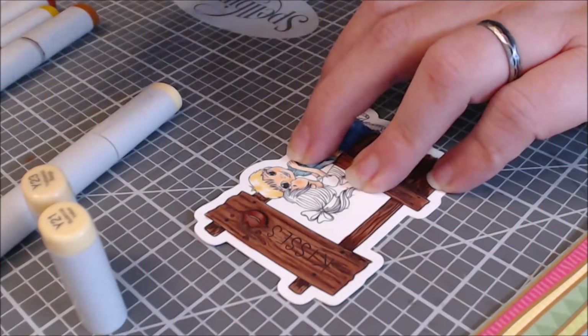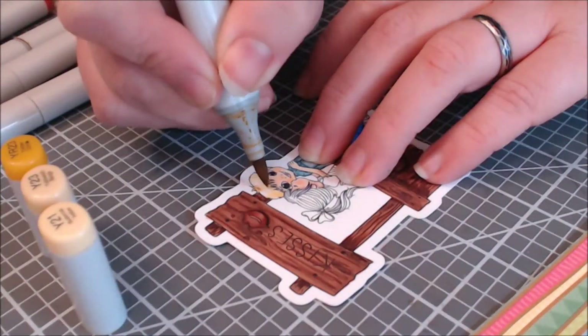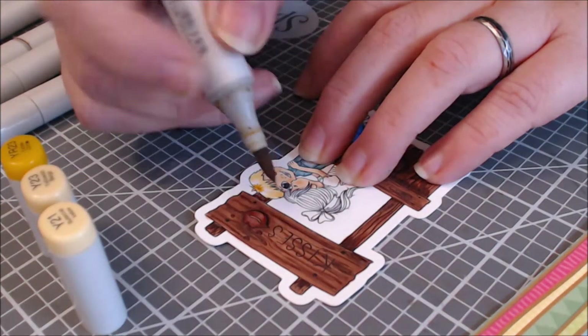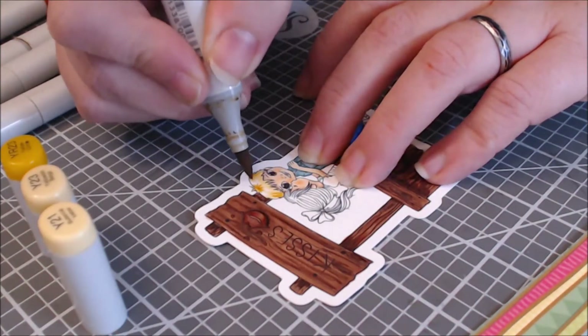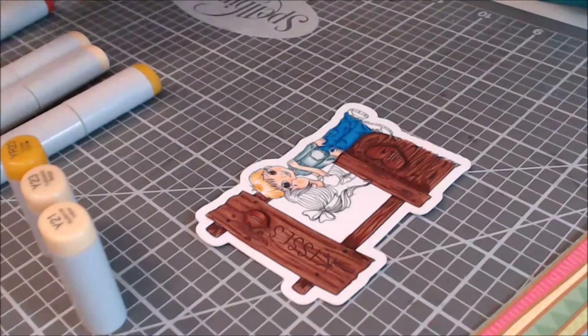I was texting Beth and I was like, Beth, this card needs something — I don't know what it needs. Anyway, you'll see the point where all of this goes down, and in the meantime I do have all my coloring with all of the combos.